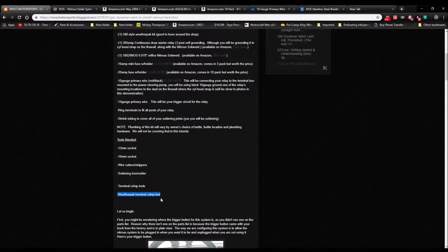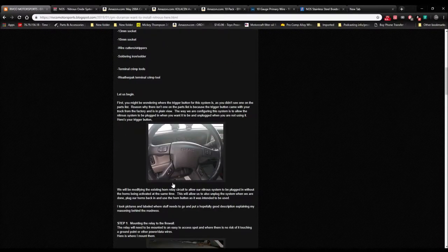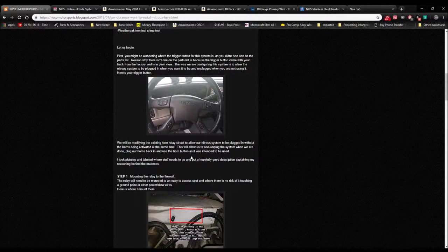The horn is going to be your trigger. The way we're going to configure this system is we're going to allow the nitrous system to be plugged in when you want it and unplugged when you are not using it. We're modifying the existing horn relay circuit to allow our nitrous system to be plugged in without the horns being activated at the same time — because that's going to be very embarrassing. It will allow you to unplug the system when done, plug your horns back in, and use the horn button as it was intended.